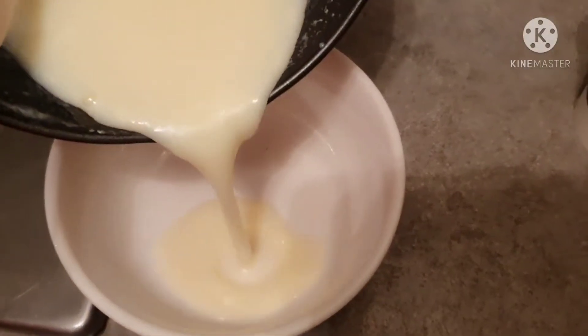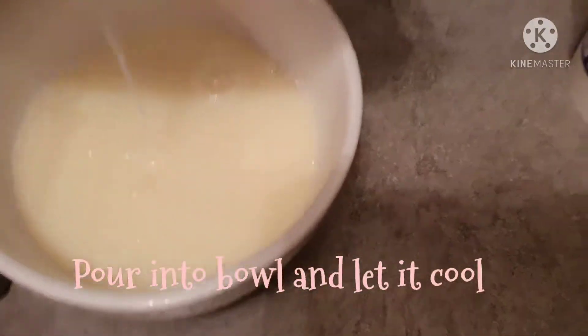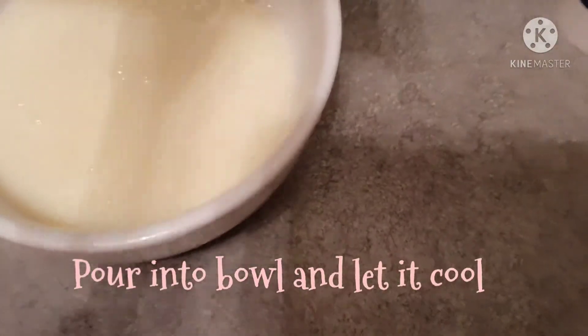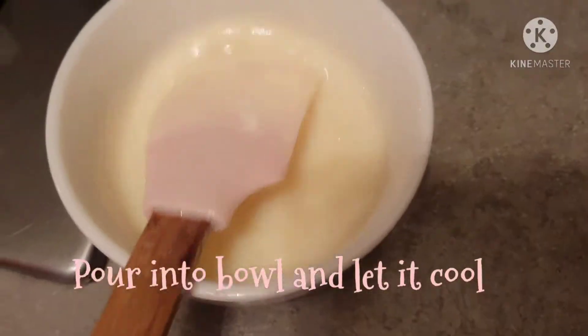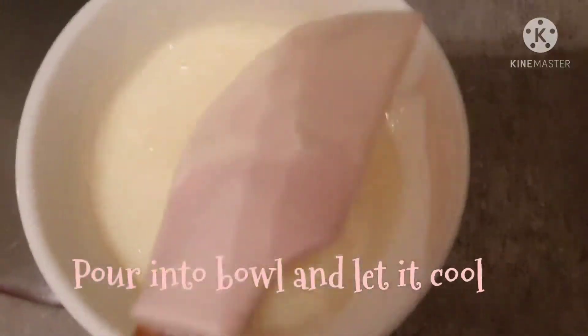Now I will keep it. This is the milk and sugar that we have prepared. It is cold, but I will show you the consistency of it. You can see it is ready.